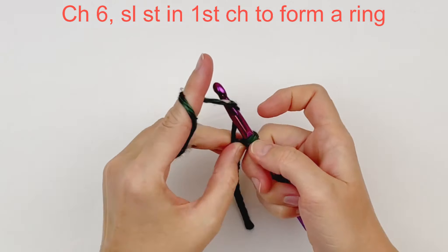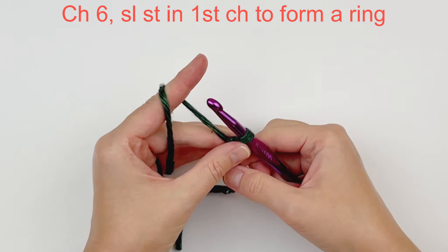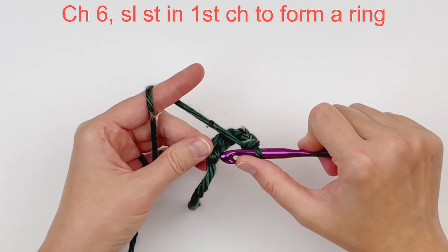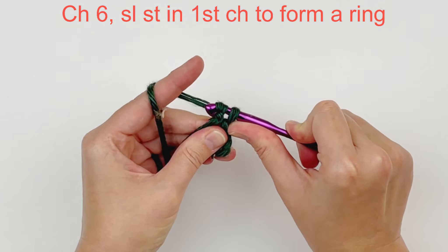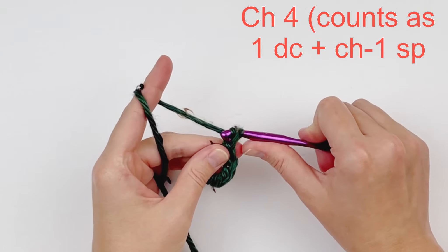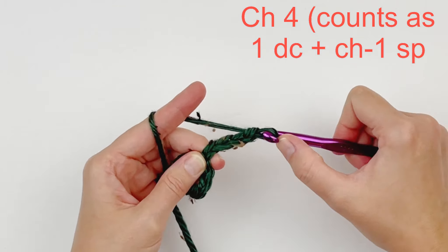To begin, you are going to chain 6 and then slip stitch into the first chain you made in order to form a ring. We are going to be working row 1 inside this ring. Chain 4. This beginning chain 4 will count as a double crochet in a chain 1 space.